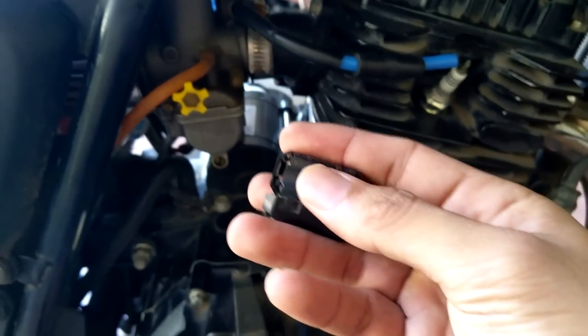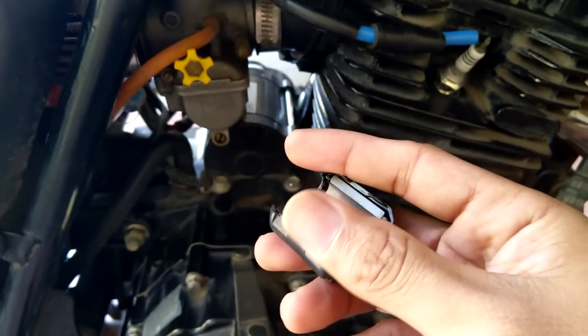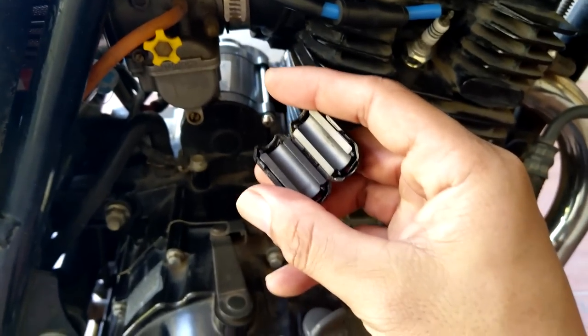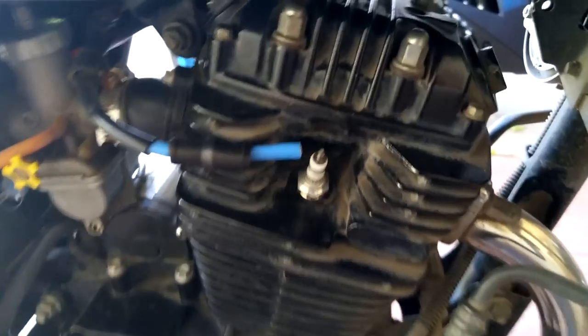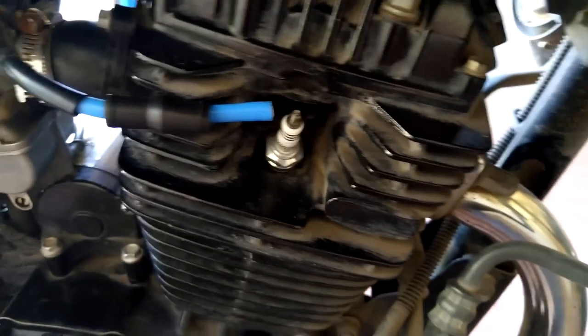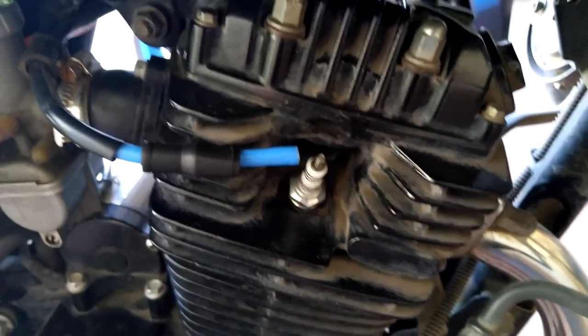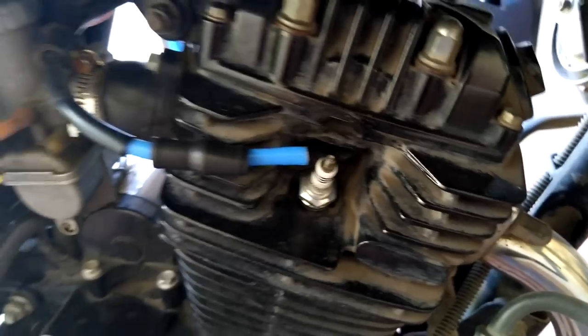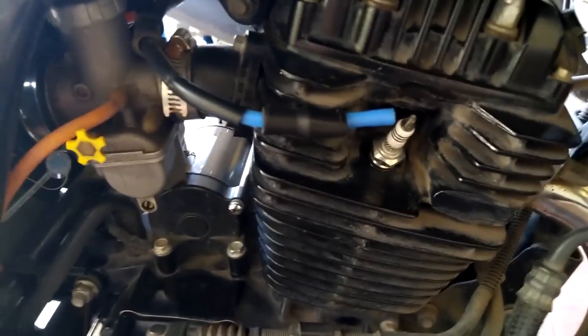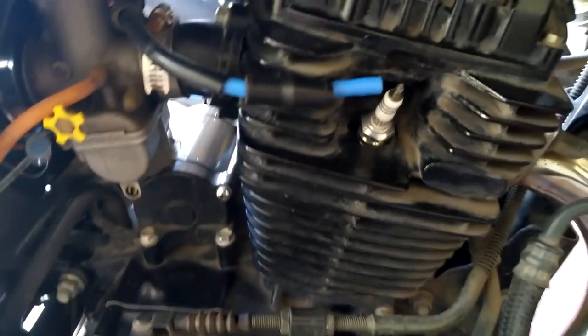So these are the ferrite beads. What they do is filter EMI. The EMI can cause some resistance due to inductance — reactance caused by disruption in the magnetic field that surrounds the spark plug wire because of the pulsating DC. Now let's try without the ferrite beads.